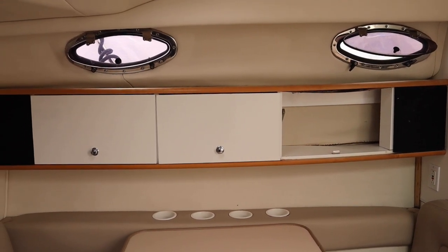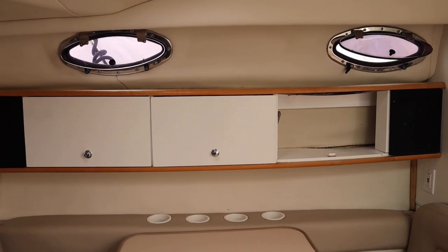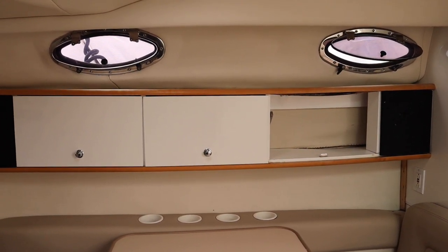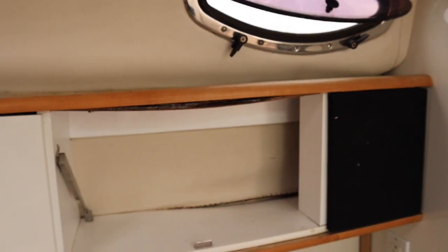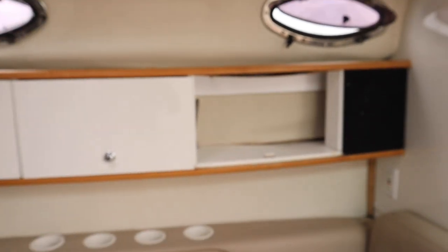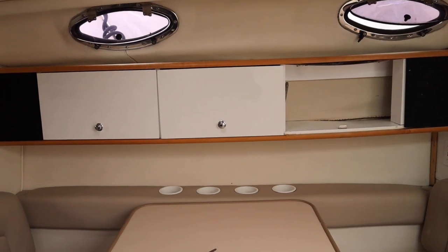Let's tackle the cupboard job. I knew this was going to have to be repaired when I bought the boat — I could already see it was an issue, I just kept delaying. As you can see, water must have been getting in from the porthole. You can see the rot in this material, it's all rotten and sagging down there as well. So what I'm going to do is rip it all down and I'm hoping it's a pretty easy fix.